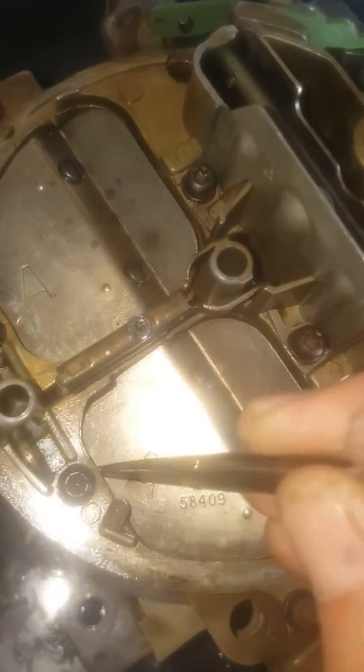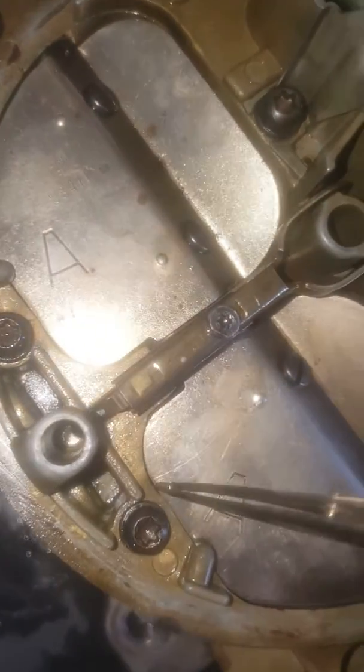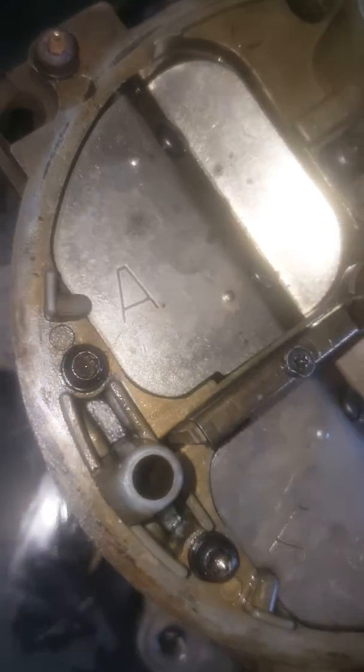I'm about to file this down so my air valve can finally shut all the way. So keep in mind, you guys might want to check these — I guess they bulge over time or with over-tightening. Anyways, just thought I'd share. Take care.